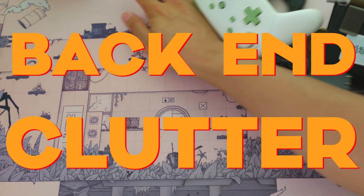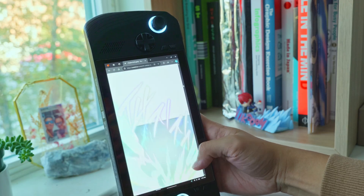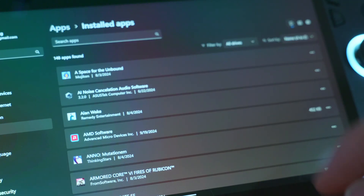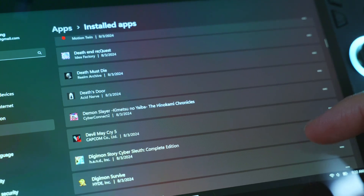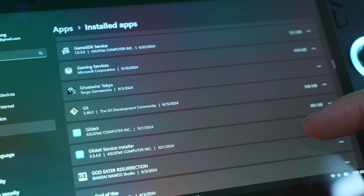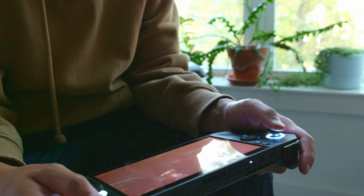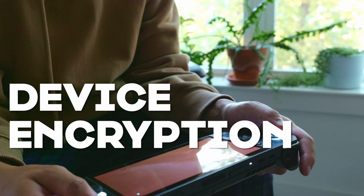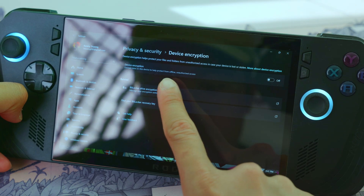Backend clutter — let's remove some. If you're going to use your ROG Ally X as a multifunctional system, don't remove these. But if you're purely going for the handheld gaming experience, you can uninstall a bunch of Windows default apps to save space and declutter. You can uninstall Camera, OneDrive, Microsoft Office, Maps, Mail and Contacts, Outlook, etc. Another thing you can turn off, if you're only using the ROG Ally X for gaming, is device encryption. This will be in Settings, then Privacy and Security, then Turn Off Device Encryption.